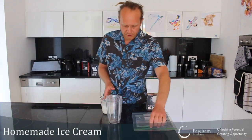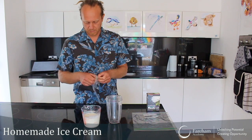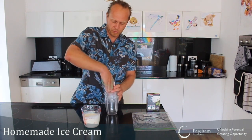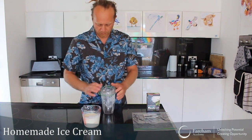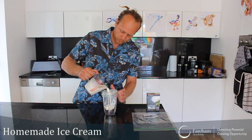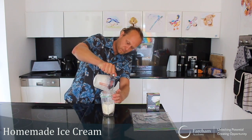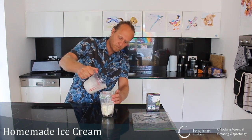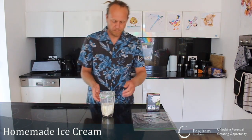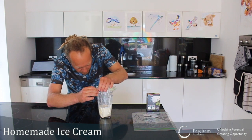You just need a pot or something like this to help put your cream mixture into the small zippy bag. Make sure you get a really good zippy bag that seals well. Pour the mixture in and zip it up really, really well — make sure nothing will get out of there.